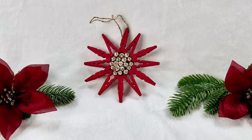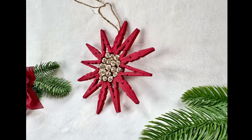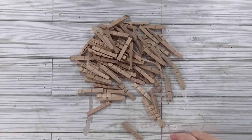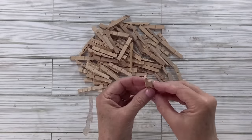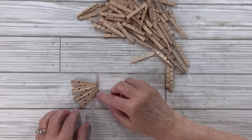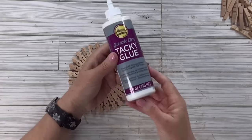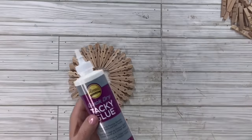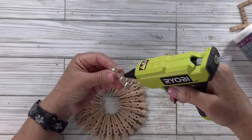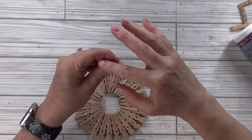For this clothespin hack I'm going to need 22 clothespins — actually I only needed one package. I'll pull apart the metal part and get that out of there, then put 22 of these together going back to back, making a circle so those pointier ends are in the middle. I'm going to take a combination of tacky glue and hot glue — my preferred way. When I really want something solid I use both, just putting little dots of each.